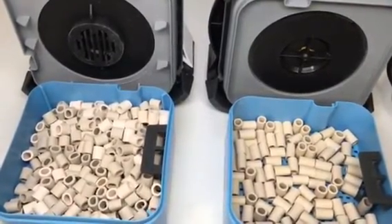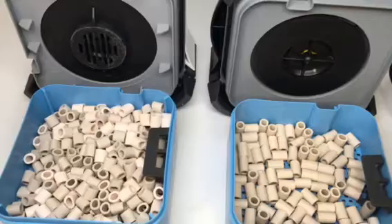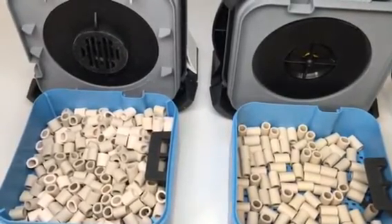Remember, always pack and start your canister without water in it. It works better, seals better, and there's less chance of you making an error.